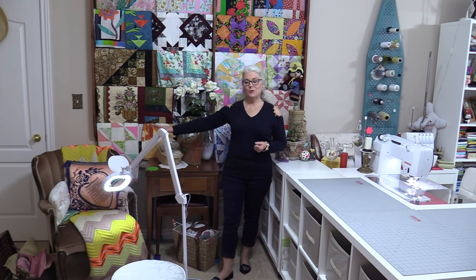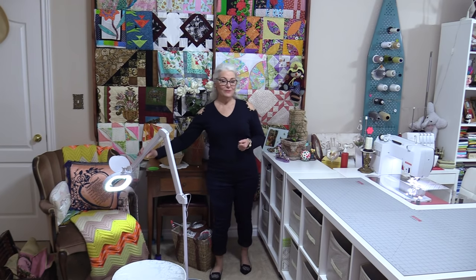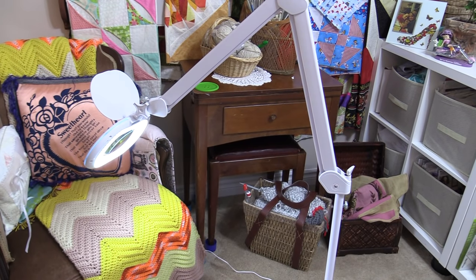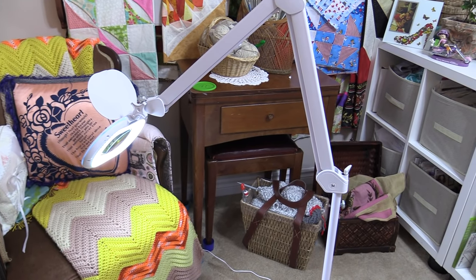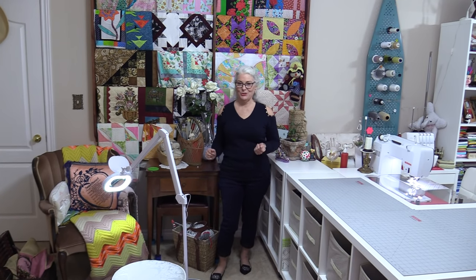I have an area where I like to sit and do my hand sewing. I have a magnifying lamp from Bright Tech. It gives me a lot of lighting for my needlepoint and hand stitching, knitting, whatever I like to do.